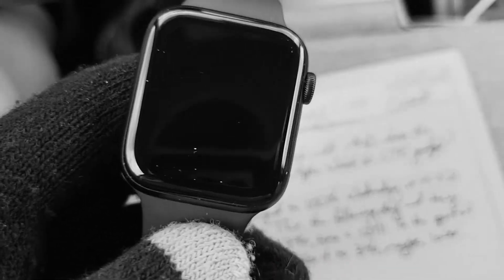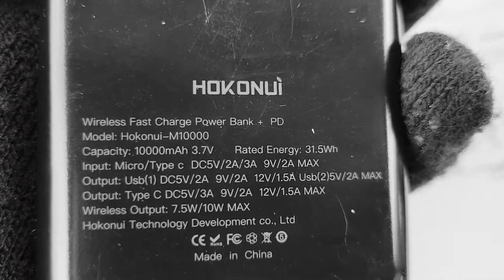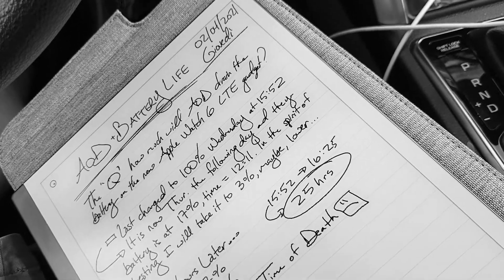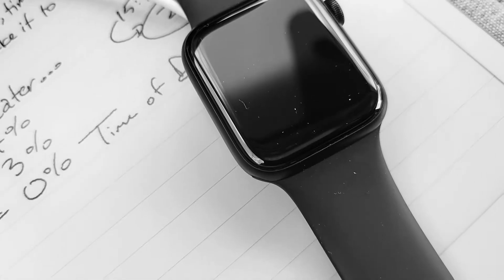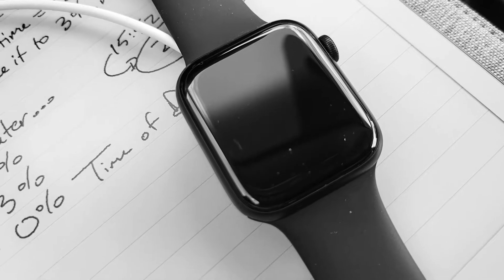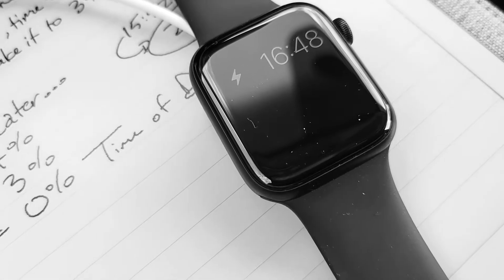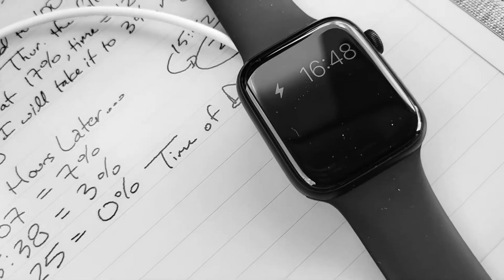What I need to do is charge this quickly. So because I'm a gadget guy, I carry this around — this is the Hokunui Power Bank, a 10,000 milliamp battery charger. Right now it's at 91%, so we'll plug this in. One thing I do like is at least Apple made this magnetic, so it just clicks right on there. Now it's charging.